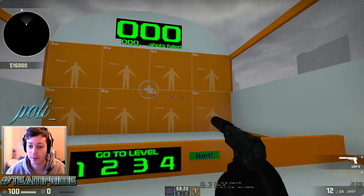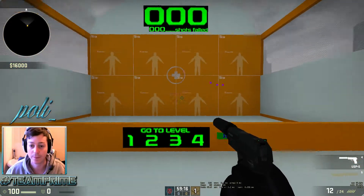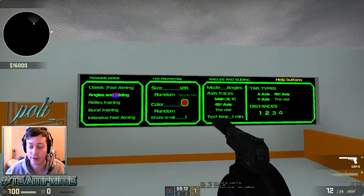So we just took the USP, as it's the most accurate gun. Come over here — you want to come on to angles and sliding for this one.